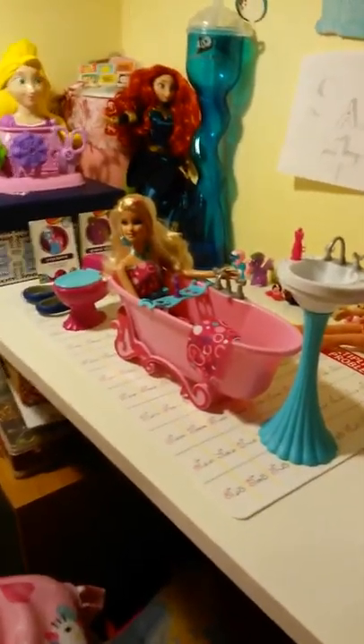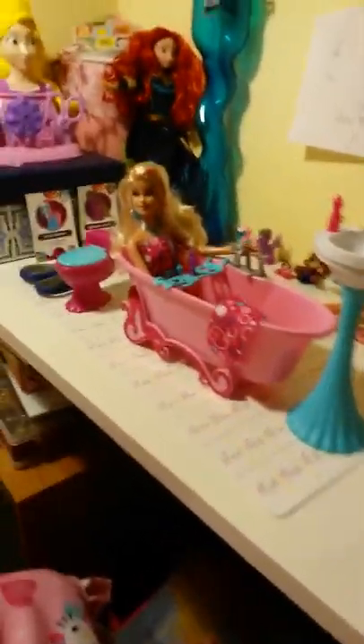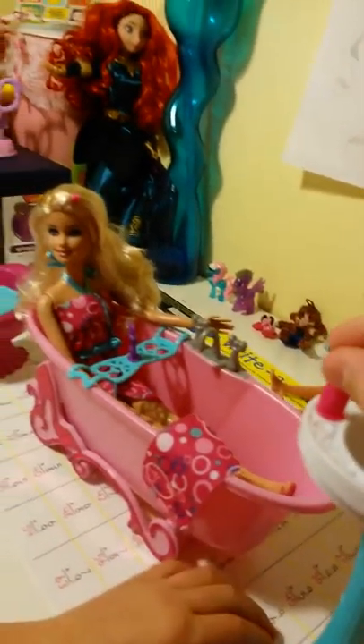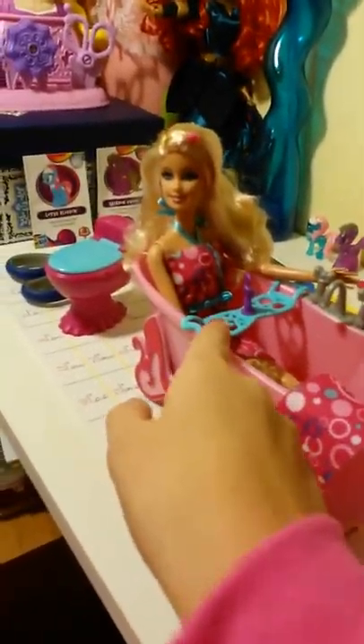Alright, we're back. So we opened it, and we'll just show you what we got out of the box. We got this sink — this was at the top — and they had all that stuff. The little soaps and that little tray here.